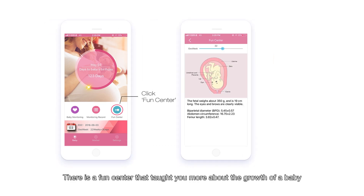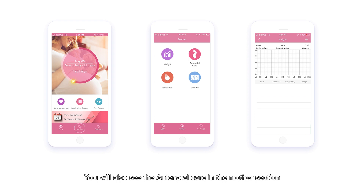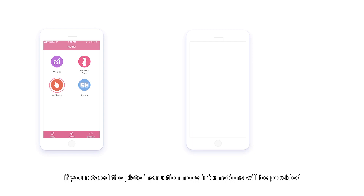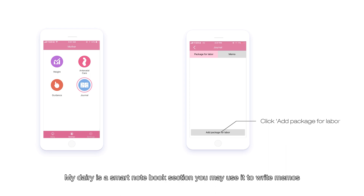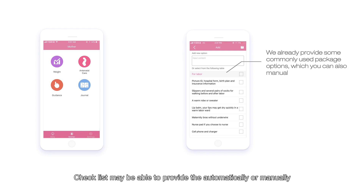There is a resource center that teaches you more about the growth of a baby. You will also see the antenatal care section in the monitor section, where you can check weight and other information and record your weight gain to make a growth chart. Click antenatal care for more examination instructions and daily references. More information will be provided, and the guidance section tells you what eating habits may be best for you along with inside knowledge about your pregnancy. My Diary is a smart notebook section where you may write memos or use a checklist before going to the hospital — checklists can be provided automatically or manually.